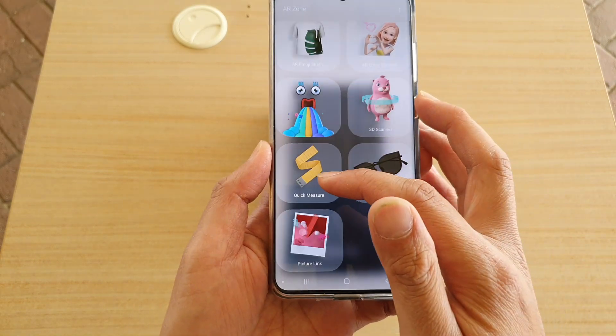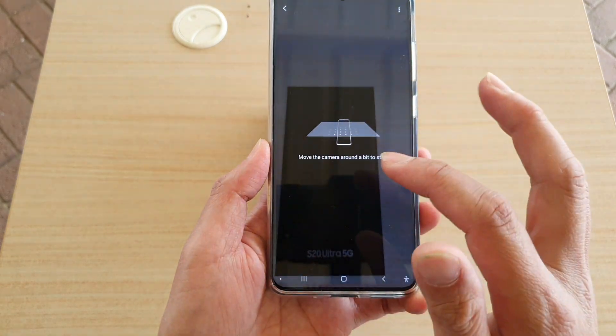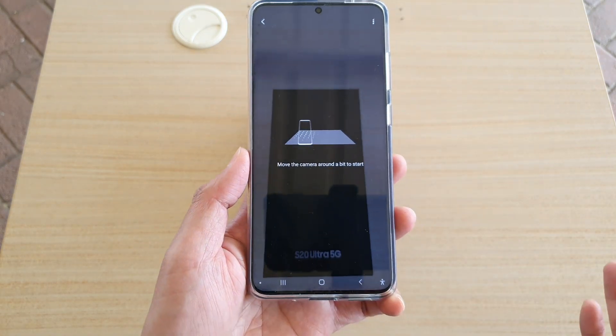You may need to install it if you haven't installed this app before. So install Quick Measure — all you have to do is just tap on it and it will automatically install for you.